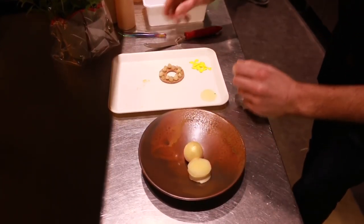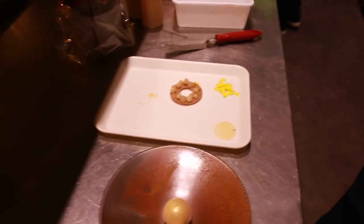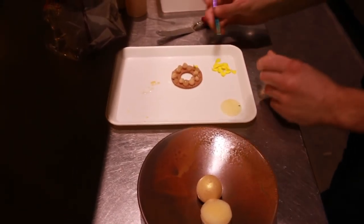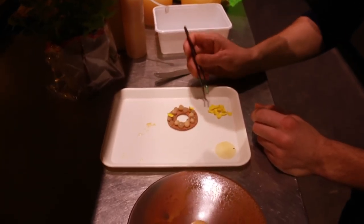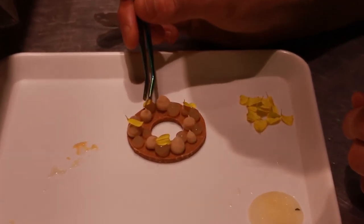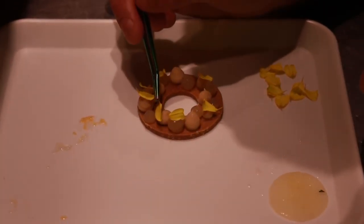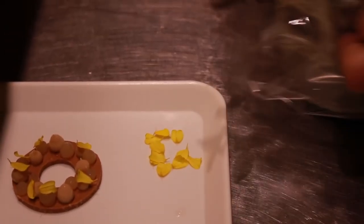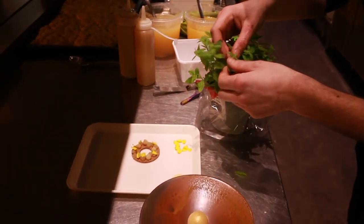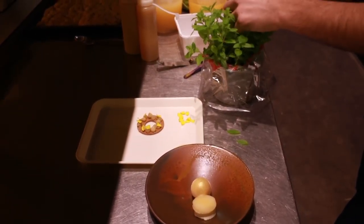We have all the flavors next to each other. Then I'm going to decorate it with citrus africain — a little bit of yellow patches. Then of course the verbena. When you get it fresh, it's more powerful. We already have it infused in the panna cotta, but when you take it fresh, it's something else.